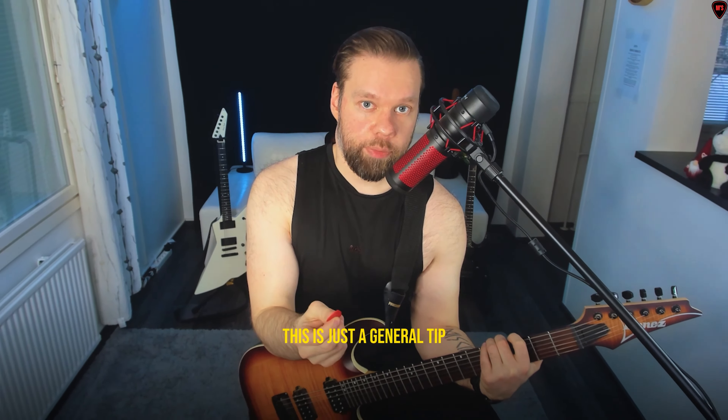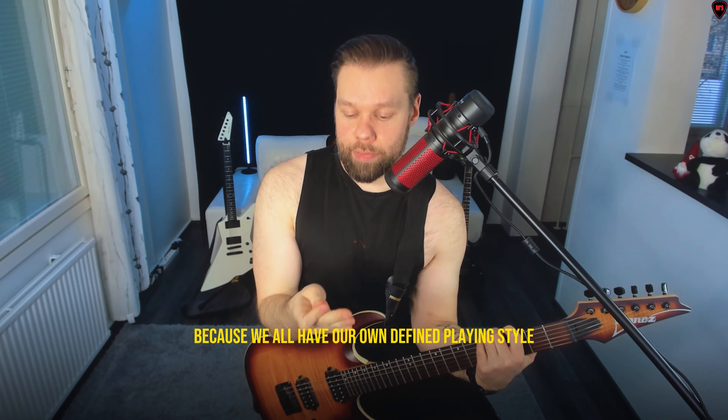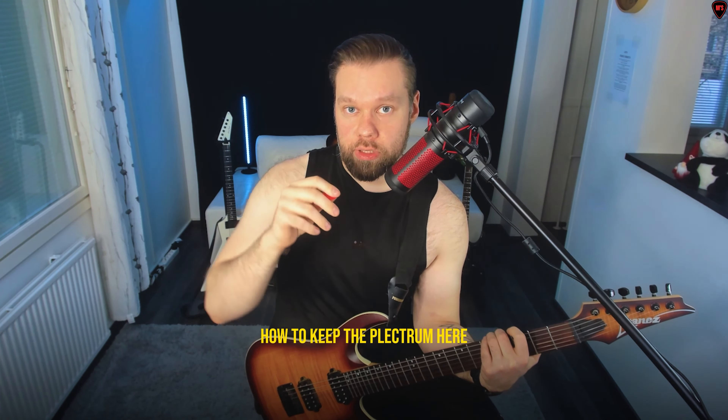In this video I'm going to show you how to keep your plectrum between your first finger and the thumb. This is just a general tip because we all have our own defined playing style — how to keep the plectrum here if you're playing your guitar at the playing position, fingers open or fisted and so on.